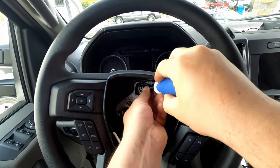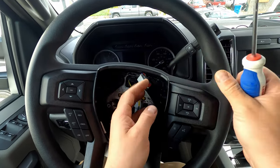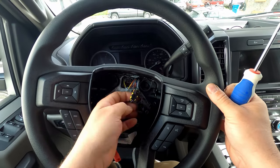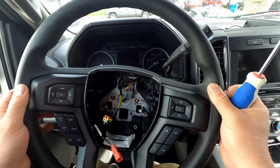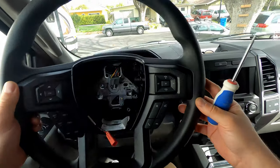Now that the bolt's off, there's just a little tab here — you need to disengage this clip. Then the whole steering wheel should come off, leaving this yellow clip behind. The XLT wheel is officially off.